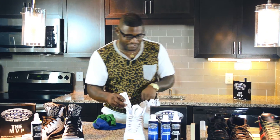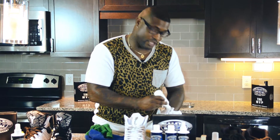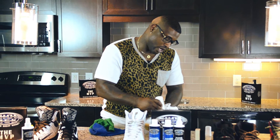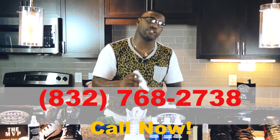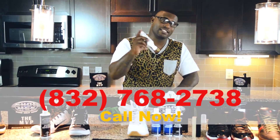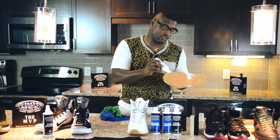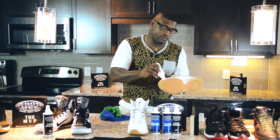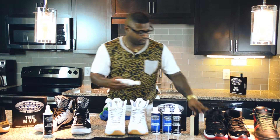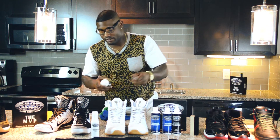You can get this right now for $49.99. You can either call or email me. If you want to call, I can take your credit card over the phone. My number is 832-768-2738. My name is C Nice — I'm the one who's gonna hook you up.